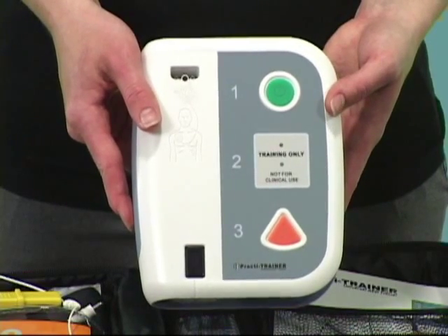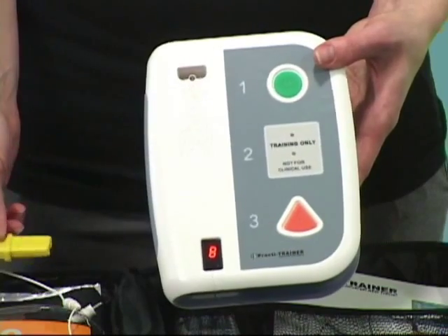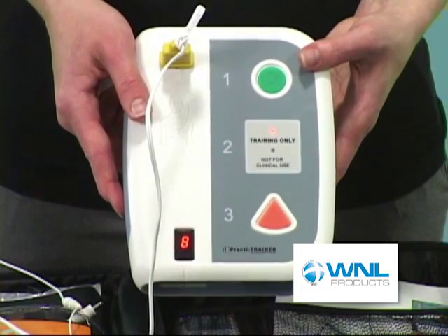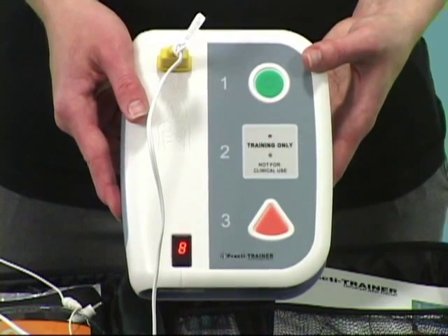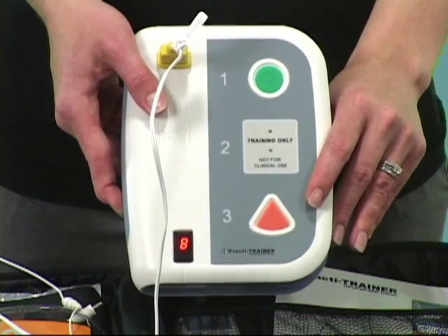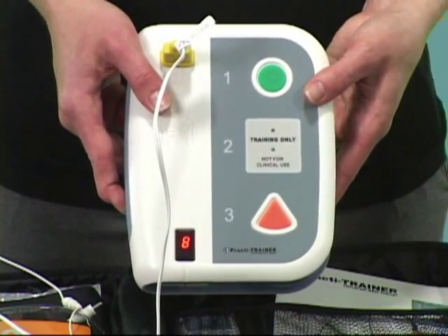Press the green button on the front and then just follow the prompts. Apply pads to patient's bare chest. Plug in pads connector. Analyzing heart rhythm. Do not touch the patient. Shock advised. Charging. Stay clear of patient. Deliver shock now. Press the orange button now. Shock delivered. Begin CPR.